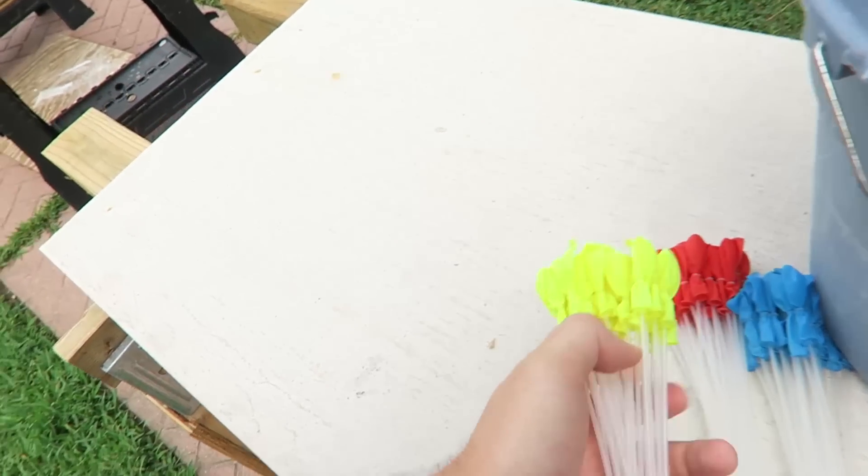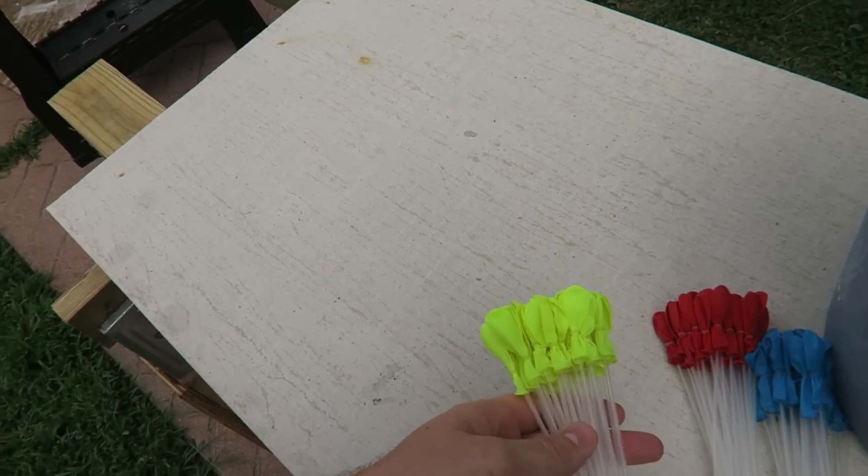What's up guys, today I gotta show you something — it's like a product review I guess, but I love water balloon fighting and it takes hours to fill up water balloons. But this invention is so genius that I gotta show it to you.